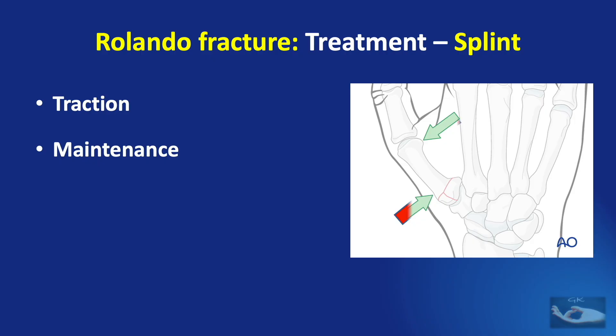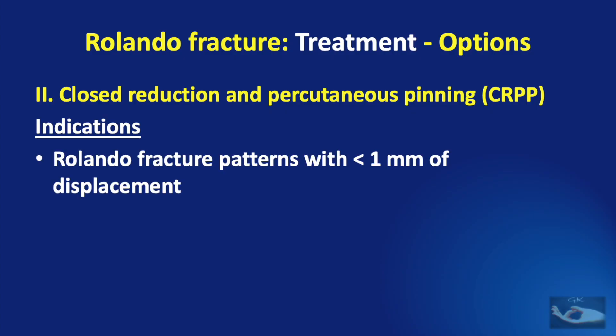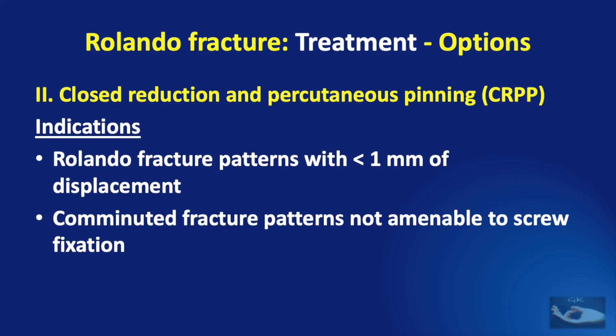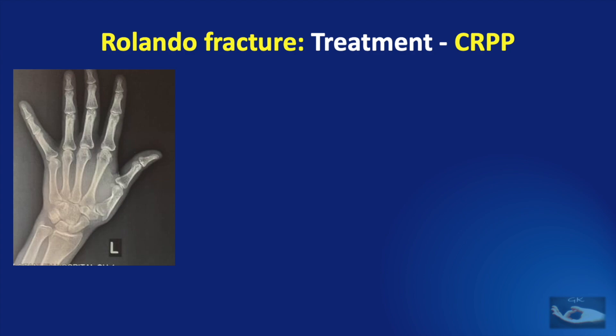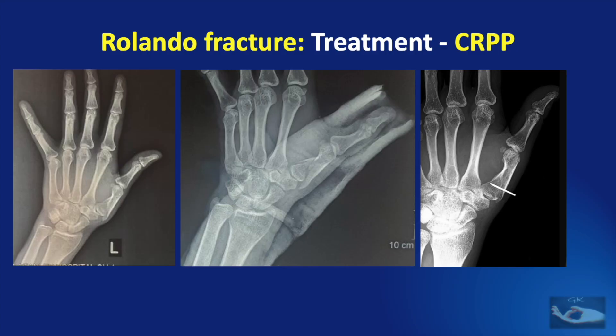Closed reduction and percutaneous pinning is indicated for Rolando fracture patterns with less than 1 mm of displacement, or in comminuted fracture patterns not amenable for screw fixation. The technique of closed reduction and percutaneous pinning has been discussed in the previous video on management of the Bennett fracture. This gives a clinical example of a comminuted fracture of the base and midshaft of the thumb metacarpal which has been managed with closed reduction and percutaneous pinning.